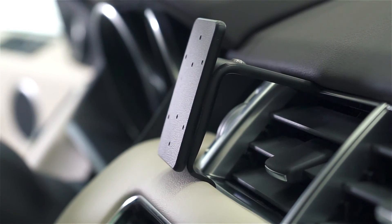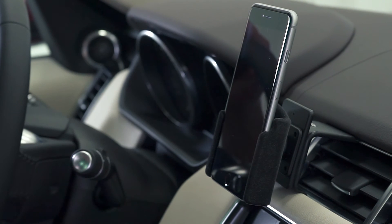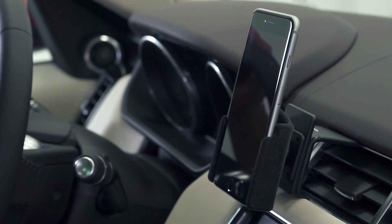Just like that — once it's attached, you'll have a nice solid mounting platform to attach a ProClip device holder onto. We hope this illustration helps. Have a great day.